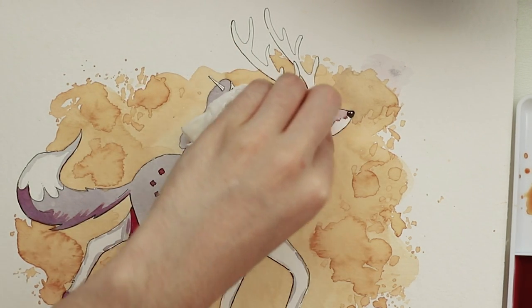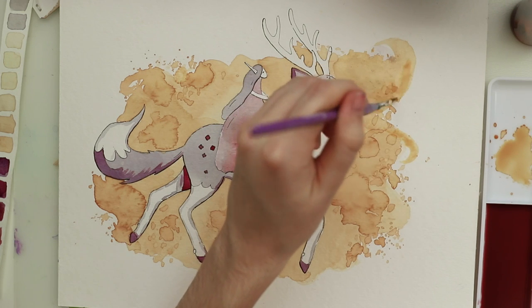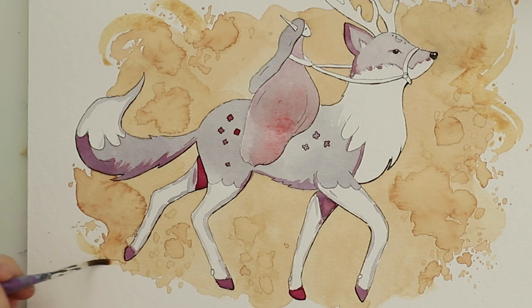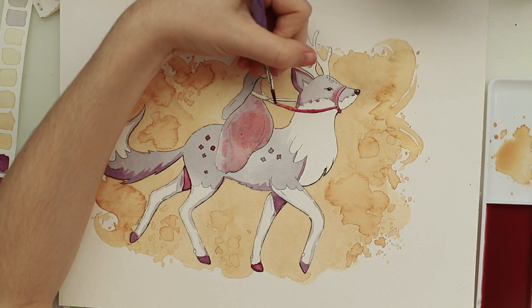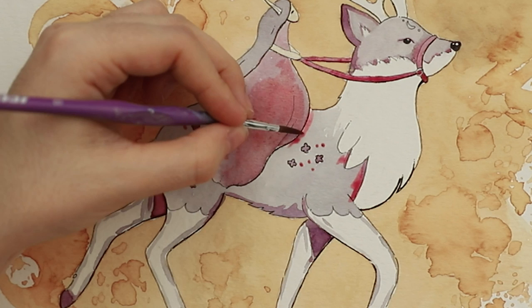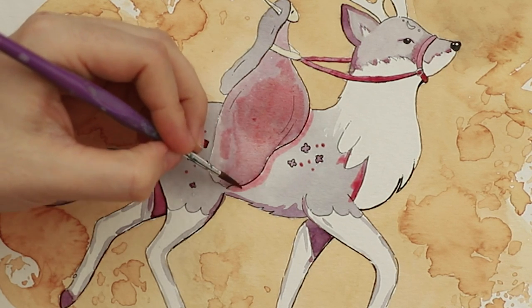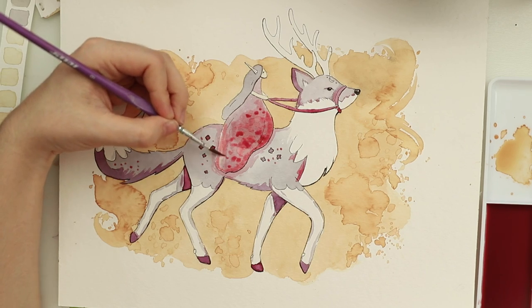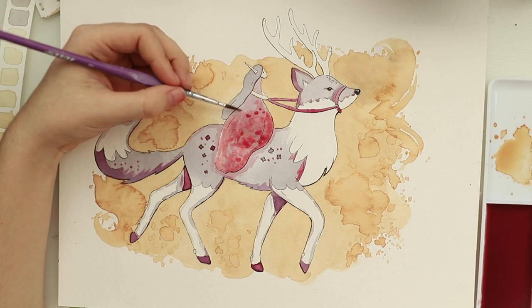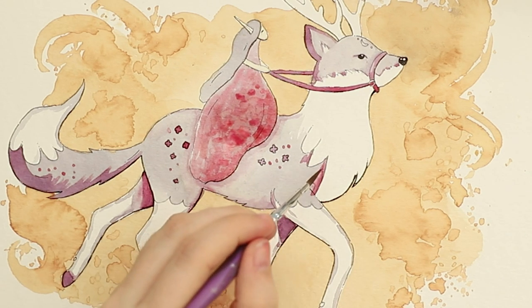I'm curious what this piece will look like in a few months because I'm absolutely sure the colors will change — the orange will probably be brown and maybe even the purple tones will be brown. I'm debating whether I want to hang it up on the wall. I obviously won't sell this piece because you can't sell something that will change its colors over time, but maybe I'll hang it up somewhere in our apartment with not a lot of sunlight.